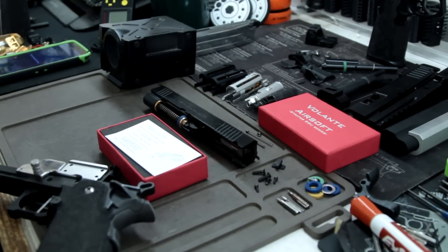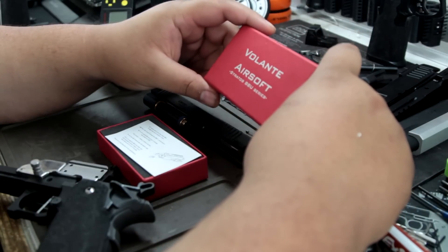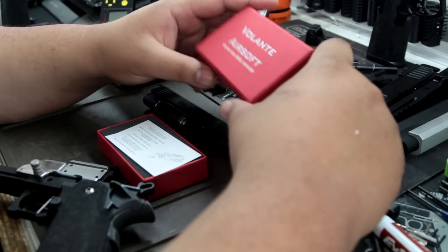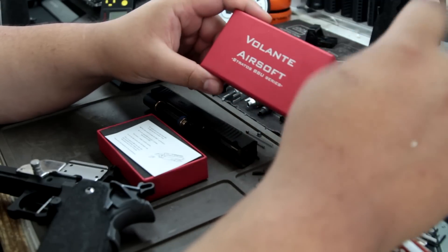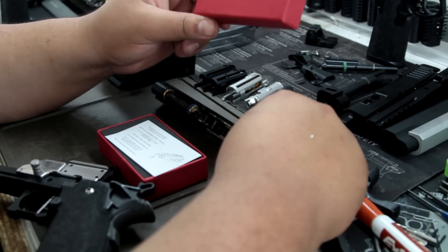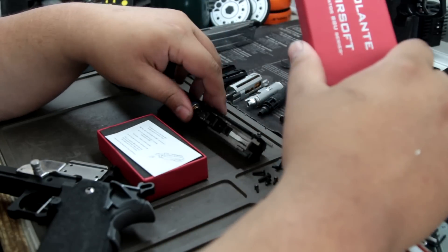Alright, what's up guys? We're gonna be doing a general overview of the Volante Airsoft Stratos. I could have sworn this is the name of his Glock one, but anyways this is his new one. I've already been playing around with it — I probably got maybe five plus mags through it, so it's not that many rounds.